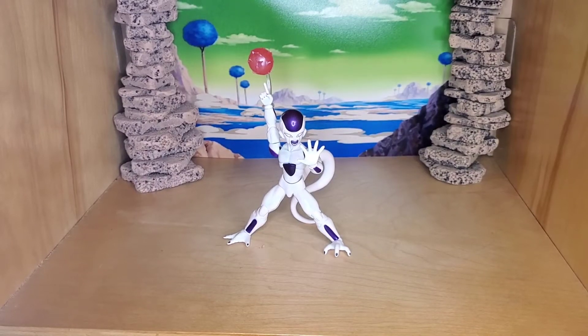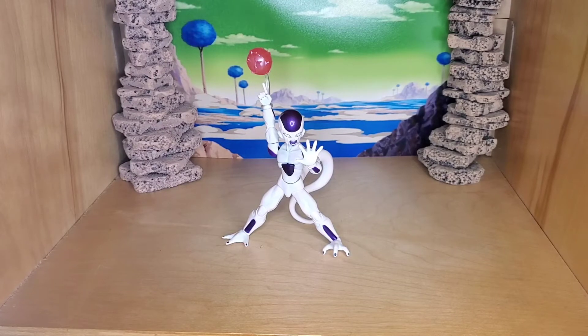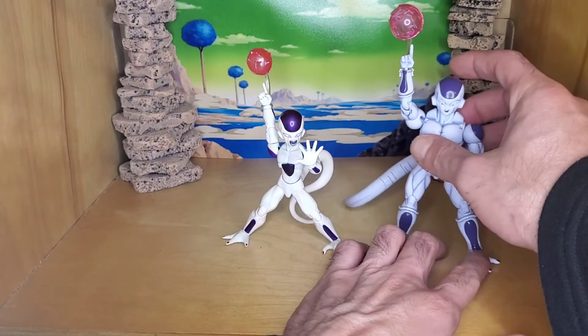Hey guys, what's up. Today I want to show you a couple of figures that are not SH Figuarts, but are figures that can fit in with the line pretty well. Some Dragon Stars and some Figure Rise Standard ones — most of them don't fit very well, they're either too tall or way too bulky. But here are a couple that I think fit pretty good.